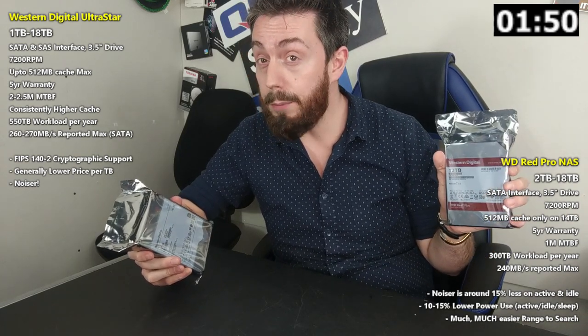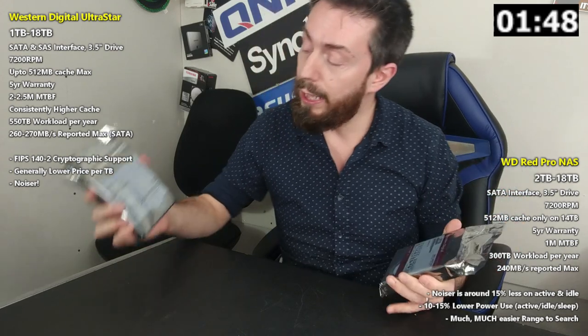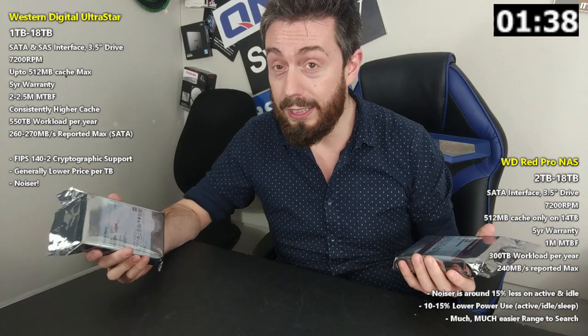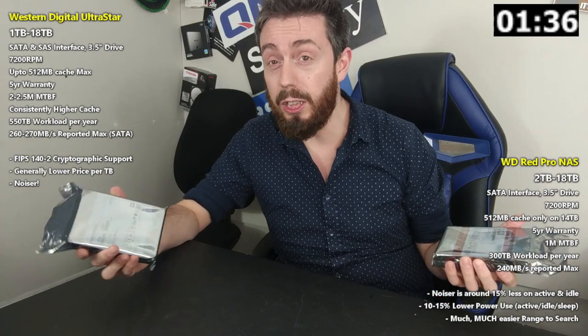Next, we can talk about mean time between failure. The WD Red series arrives with 1 million hours MTBF, compared to 2 to 2.5 million hours on the Ultra Star series — meaning a greater degree of security and peace of mind across the whole system, particularly for those with larger RAID arrays and in the environments where Ultra Star is designed to be utilized.